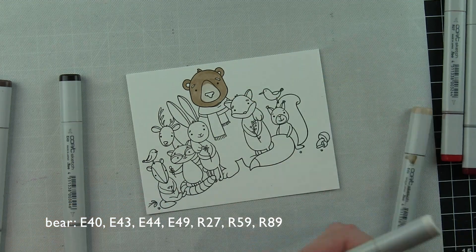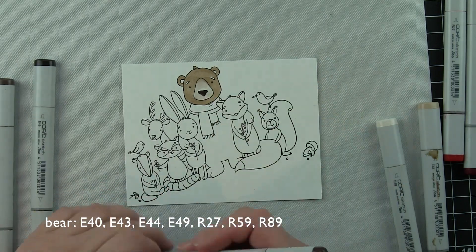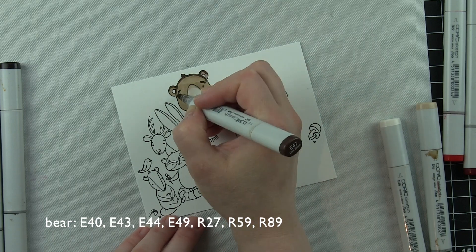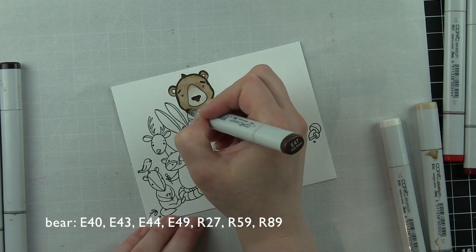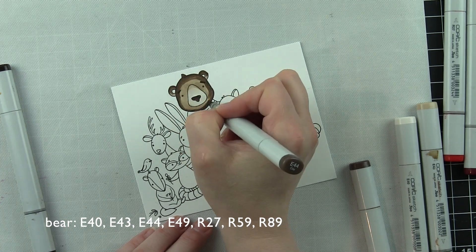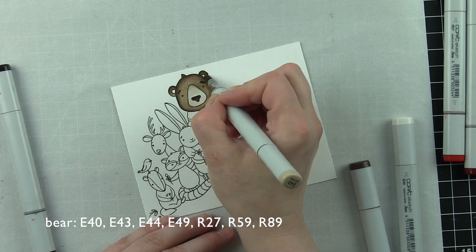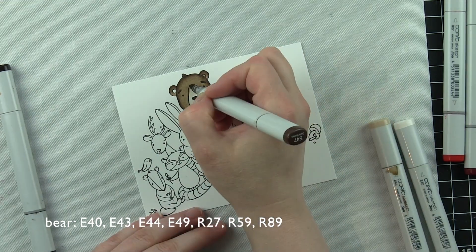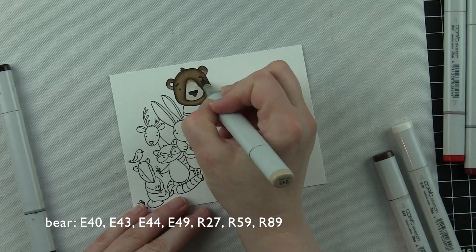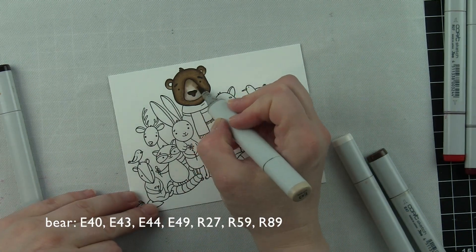I'm going to start with the large image from the Gather Together stamp set. This is a large 6x8 stamp set and this image is substantial — it's going to take up most of the card front, but I still want to have some sort of a scene back behind it, and that's why I chose to use the stencils. I stamped these images with black ink for Copic coloring on some Neenah smooth 110 pound weight cardstock, and then I'm coloring them in with Copic markers. I have broken down the color combinations and listed them across the bottom of the screen.